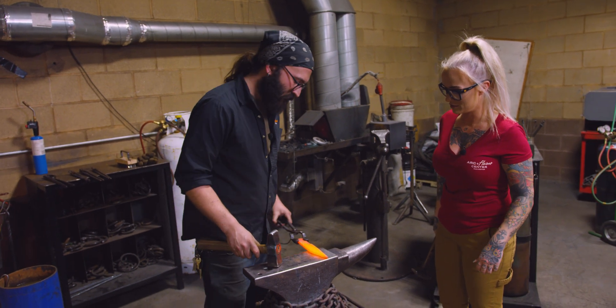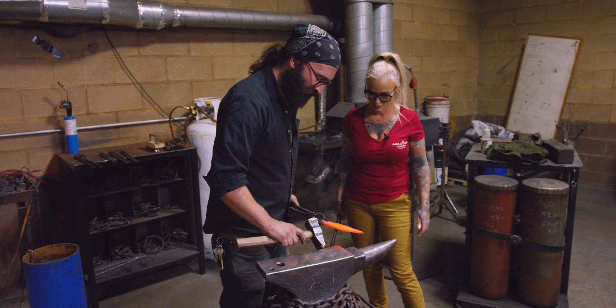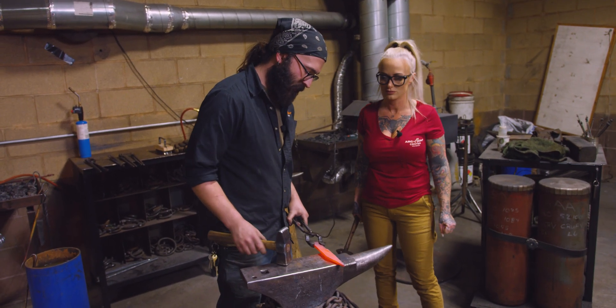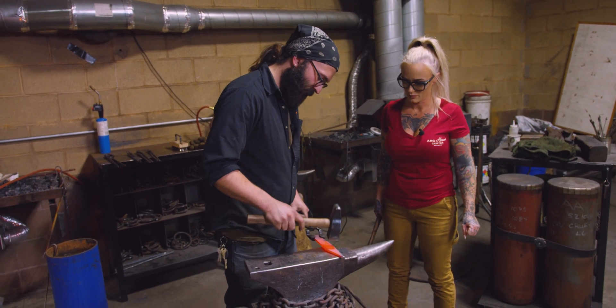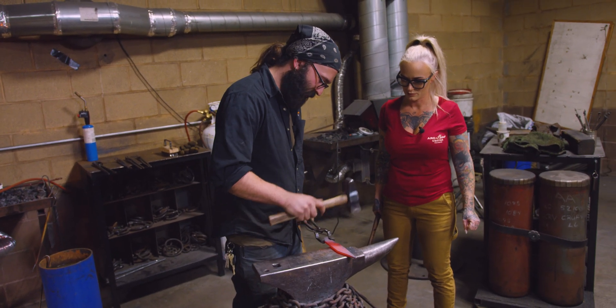First thing we want to do is line up this little notch here with the corner of the handle. We're going to hold this not flat on the end — we're going to hold it at a very slight angle. And we're going to hammer down that edge, always coming back to that home position. Now it's getting gray. It cools off as you work it. How soon do we have to stop — between red and orange? So now we're done, we have to put it back in.